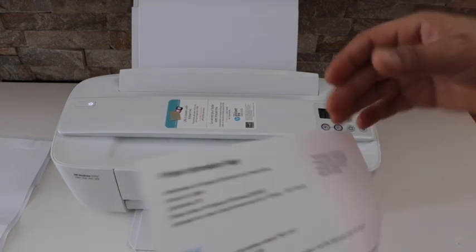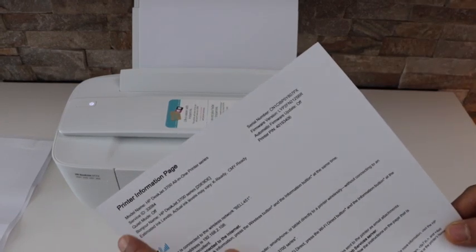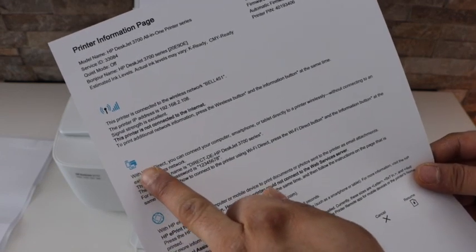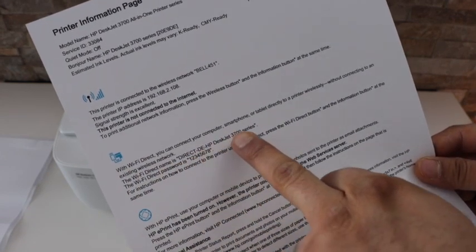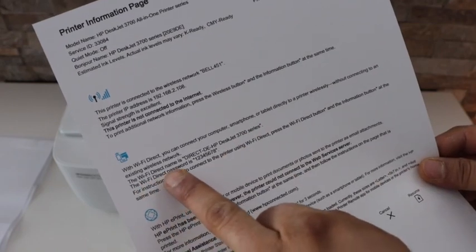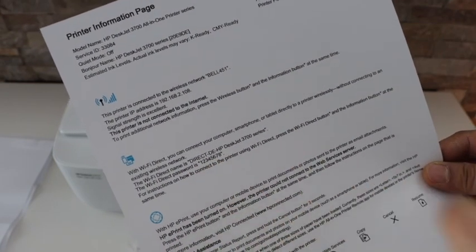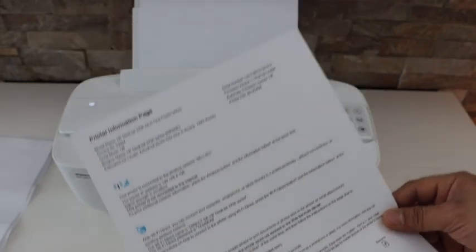Now on this printout, we have to look for the password. This is a printer information page. If you look under the Wi-Fi Direct icon, it displays the name of your printer's Wi-Fi, and below that is the Wi-Fi Direct password. This way we can print the password of this printer.